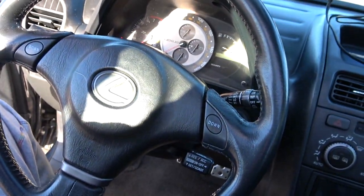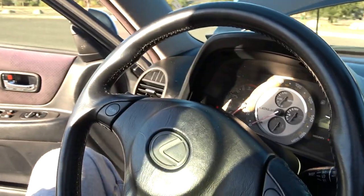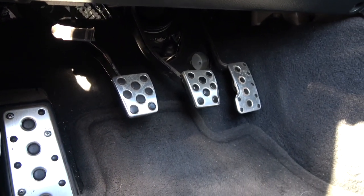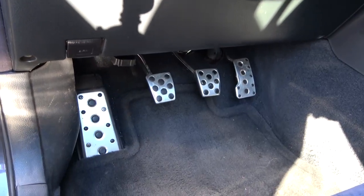One thing I haven't done on this car yet is swap in a manual transmission steering wheel. You can tell this is an automatic transmission steering wheel because of these up and down shifter paddle buttons. The only reason I haven't gone with a manual steering wheel yet is because they're really hard to find in good condition, and I want a good condition one — so that will come soon. Finally, a very important component is the OEM clutch pedals right here. A lot of people go with cheap rubber clutch pedals instead of these OEM metal ones, but I really think this car should be as OEM as possible. These clutch pedals really contrast nicely with the footrest and the overall ethos of this car.